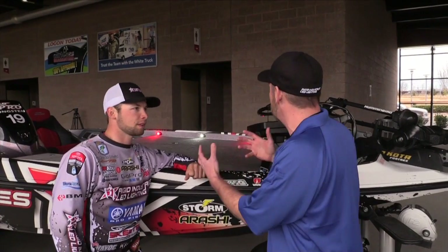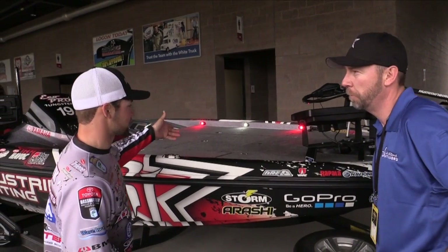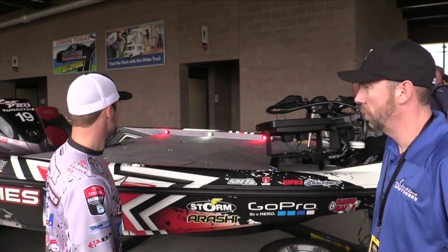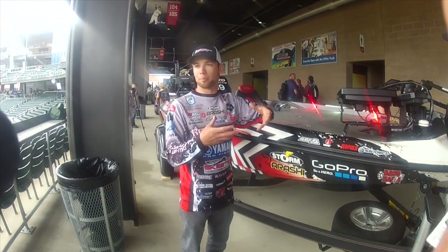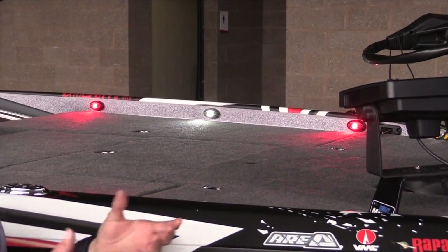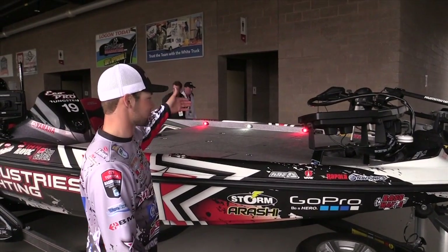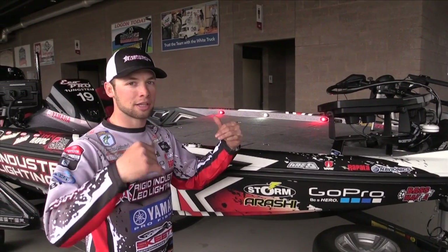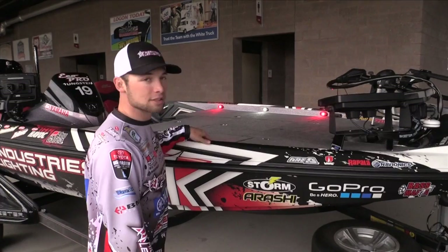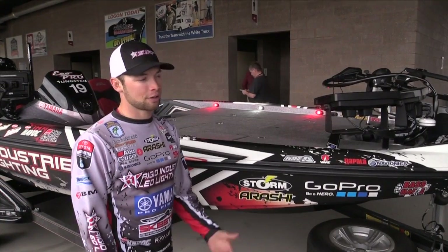We're here with Brandon Polnick, a member of the Rigid Industries torture team. Tell us about what you've done to your boat and how the lights have helped your fishing career. What I've got here on the deck is actually my Signature Series deck — the Brandon Polnick Signature Series. We've got red and white. The cool thing with the red is it doesn't attract bugs like white light does, so you still get plenty of light without all the mosquitoes and flies. The white creates a ton of light. I've got all the compartments lit up with A-series lights on angle mounts so they angle down in. These lights draw about 0.3 amps per light, so they hardly draw any power — I can keep them lit all day and not worry about battery power.